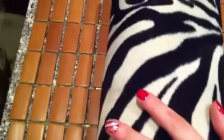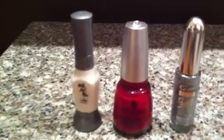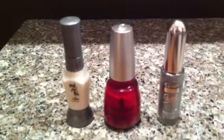Hi guys! So we're doing another nail design today. We're doing a really pretty candy cane design and the colors that we're going to be using are going to be China Glaze's Ruby Deer, and we'll be using a white nail pen and a silver nail pen as well.